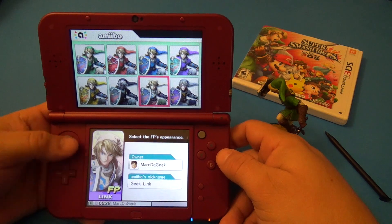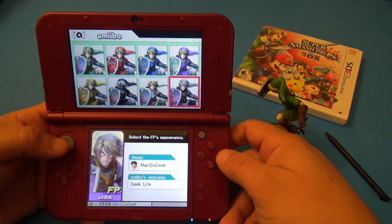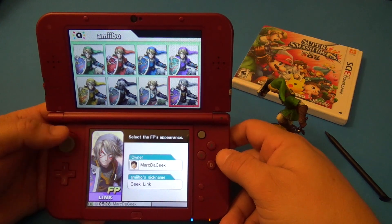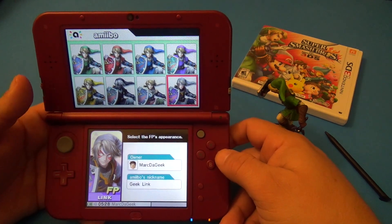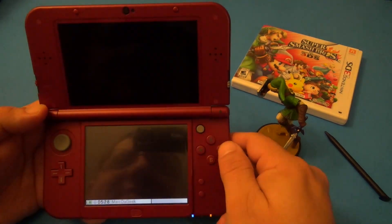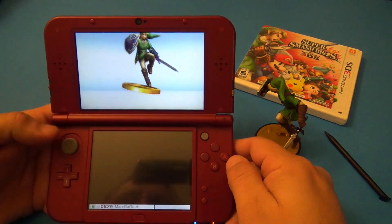You can go ahead and change his clothes — oh, that's cool! I was playing with this last night. Look at that, awesome! Let's choose this one — this looks cool. And look, we can see the name 'Geek Link' right there. Go ahead and choose it, and that's it!